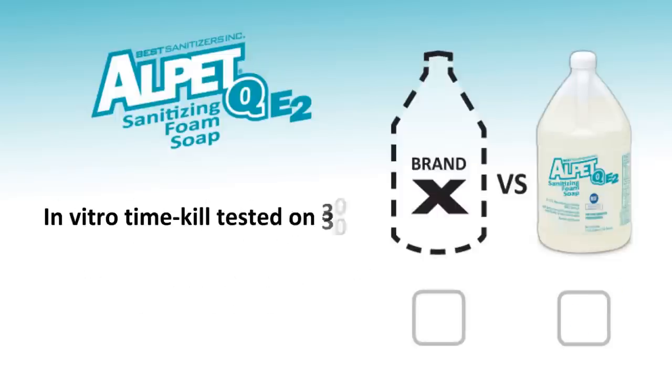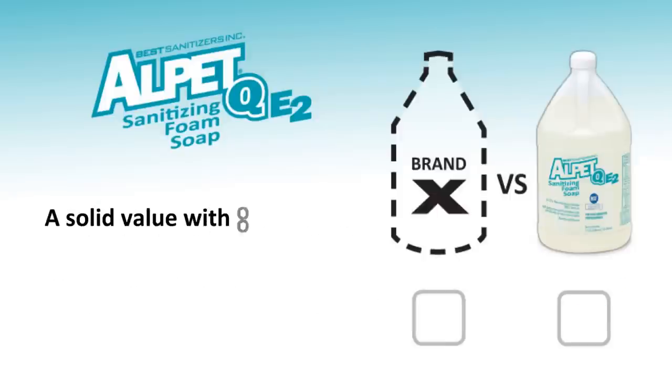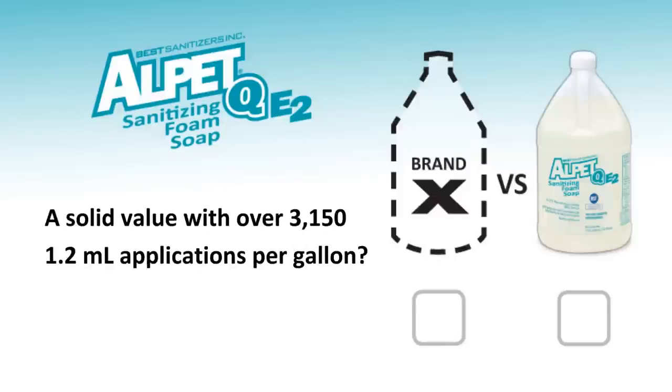Is it in vitro time kill tested on 30 challenging organisms common to the food processing industry? Is it a solid value with over 3,150 1.2-milliliter applications per gallon?